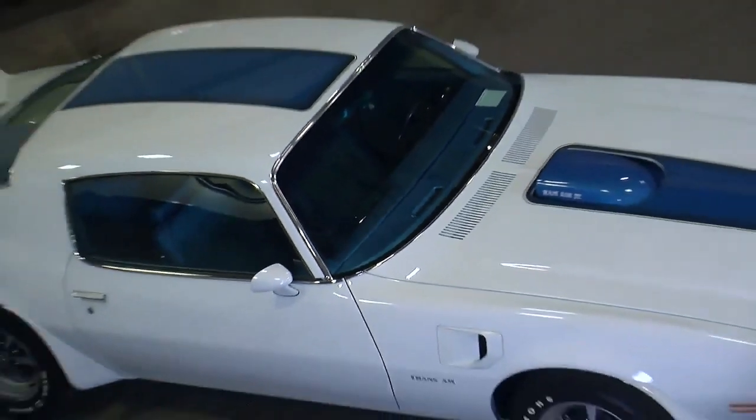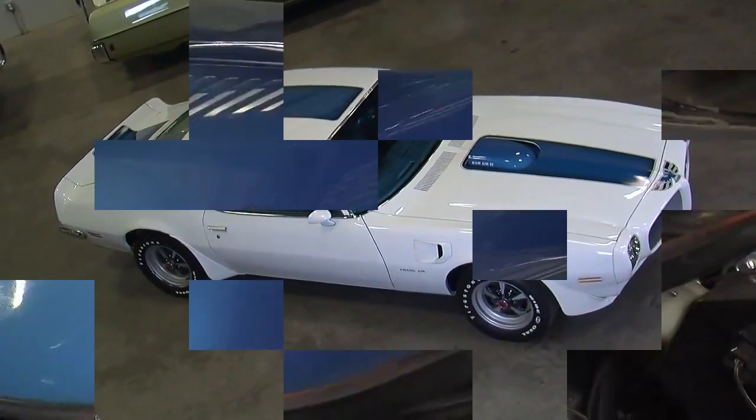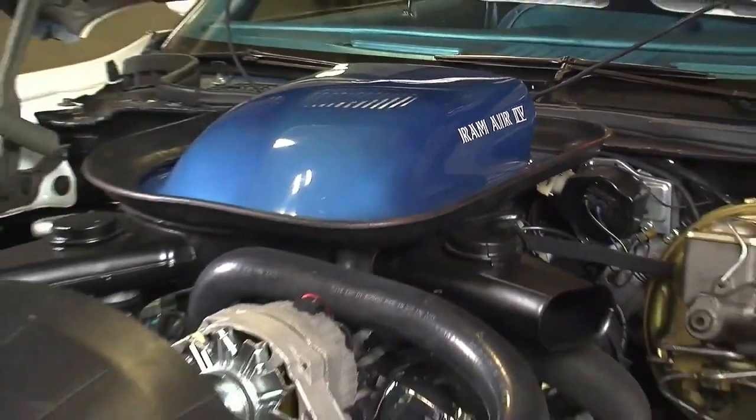Pontiac Trans Ams have always been about style and performance, and this 1970 and a half Ram Air 4 Trans Am is so cool. It's got so much going on, from the way it looks to what's under the hood. This is one of the coolest cars in the Brothers collection.